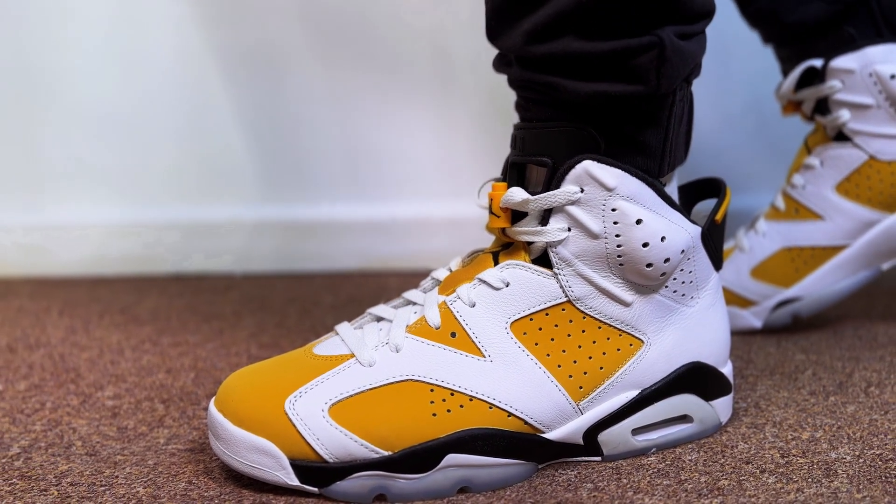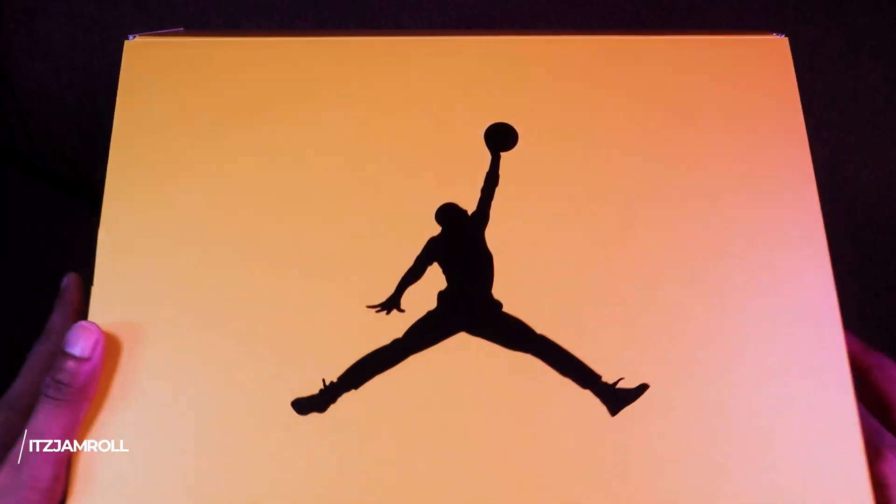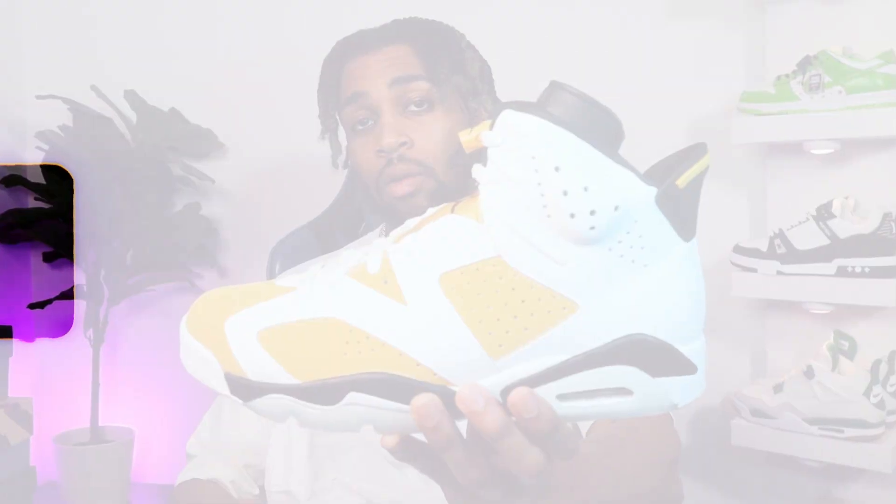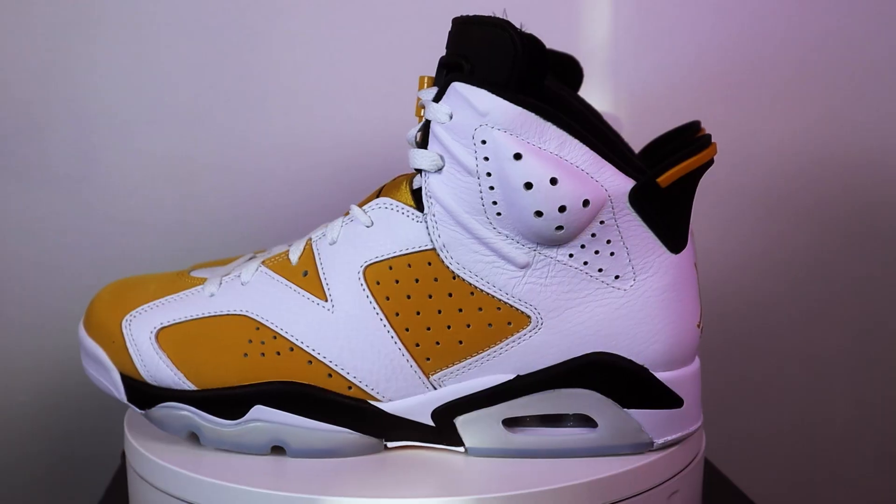Today I have probably the worst looking yellow shoe to drop this year by Jordan Brand. Let's open it up and see what we're working with. We are working with a Jordan 6 — could this be the worst sneaker for you this year that's yellow? Let's find out. Today we've got the Jordan 6 Yellow Orca.